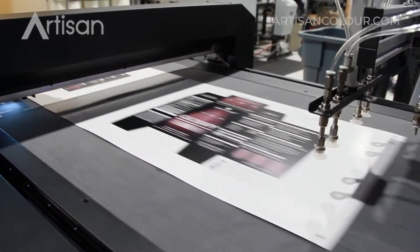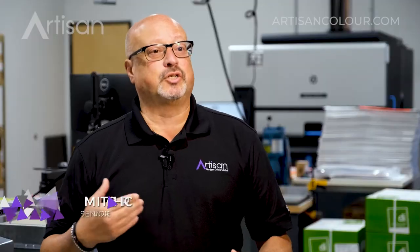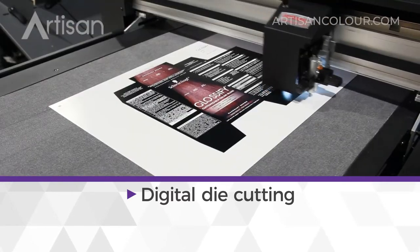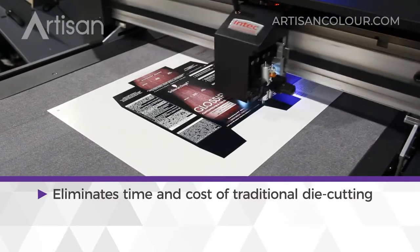How do we finish a piece of paper or a synthetic sheet? That's in the digital die cutting arena, where we can do multiple shapes and alternate from shape to shape without creating die costs, because it's all digitally driven.